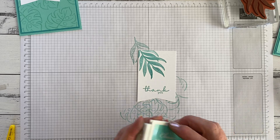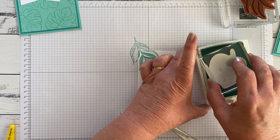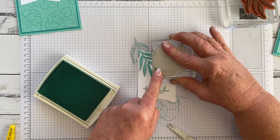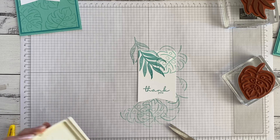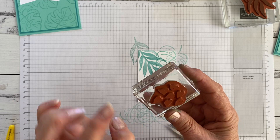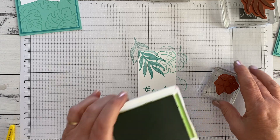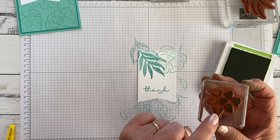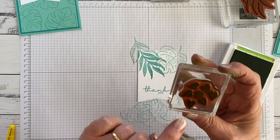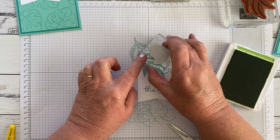Now I'm going to get the Coastal Cabana and this open leaf stamp — tapping again. And then I'm going to get this little stamp which is just a set of little heart-shaped leaves, and I'm going to use Granny Apple Green. Even though it's a little stamp, it's a solid stamp, so I want to tap and make sure I've got lots of ink. I'm going to count to 10.